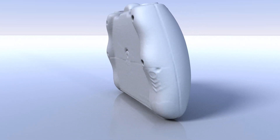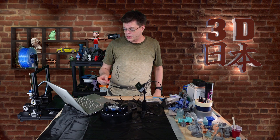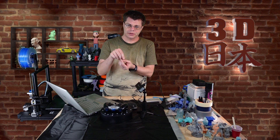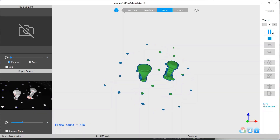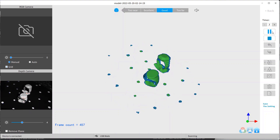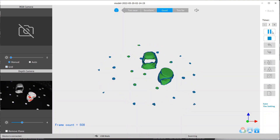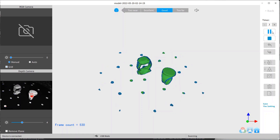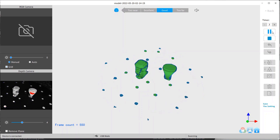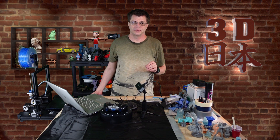I also did a few rings — a little bit of jewelry — just as a test. I had to use some of the blue tack to hold them standing up, so the bottom didn't get scanned, but the bottom is essentially nothing and it's easy enough to just remodel that part.